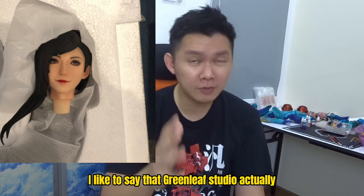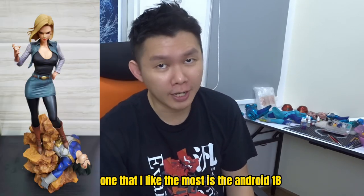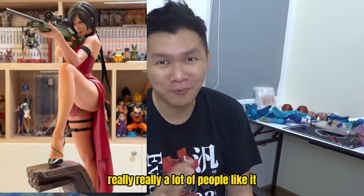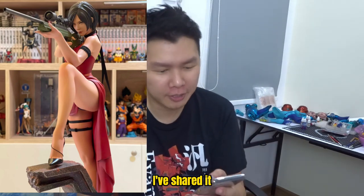I like to say that Greenleaf Studio is actually quite good with their female characters. The one I like the most is the Android 18, and Claire is okay. Anna Wong — really a lot of people like it. The recast is already out, I've shared it on my page.